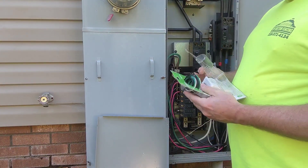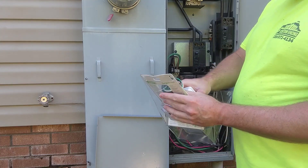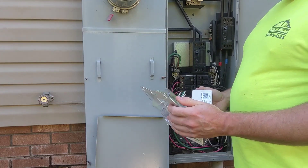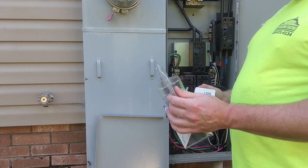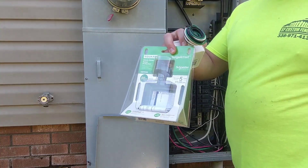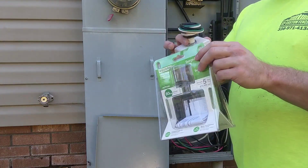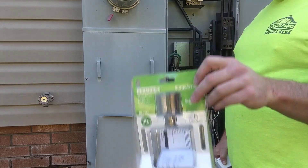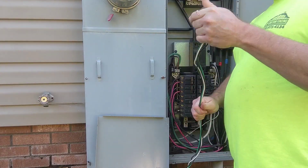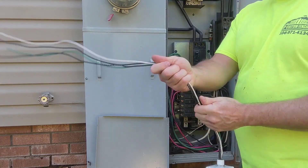This one has a five-year warranty and it's supposed to protect up to $75,000 worth of damaged equipment, and this one says 80k protection. This will be linked in the description below, and if you click on that link and purchase it, it won't cost you any extra but it will help out the channel.